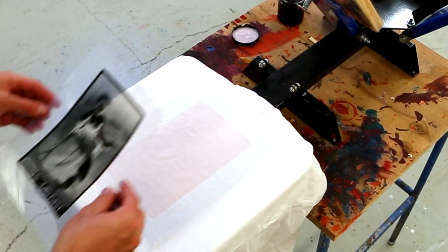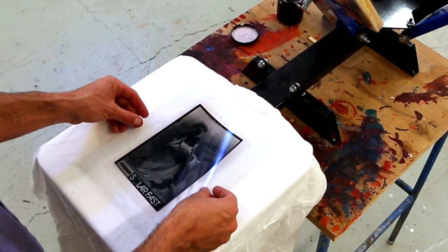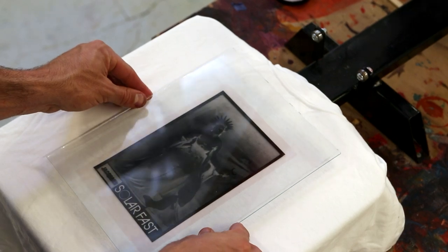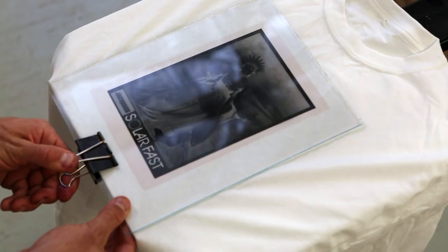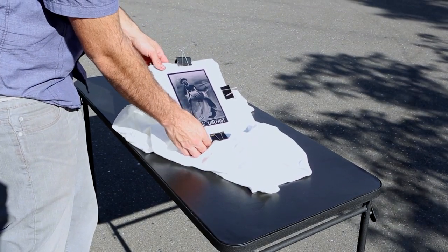Place your film negative on top of your screen print. I printed a rectangle, but you can superimpose images onto any screen print. Use a piece of glass to keep the film flush on the fabric. Expose to sunlight 10 to 20 minutes. Bring your print inside before removing the film.